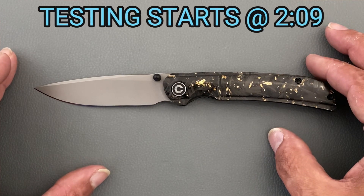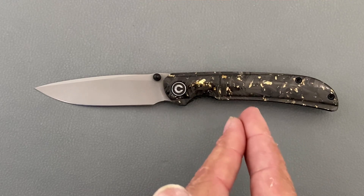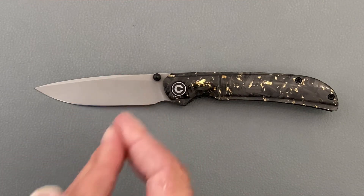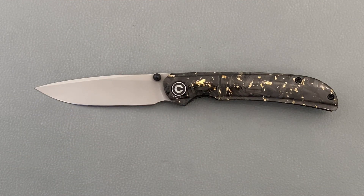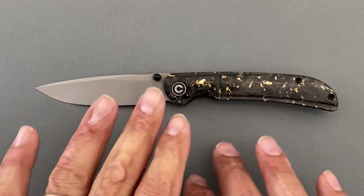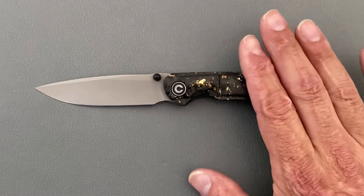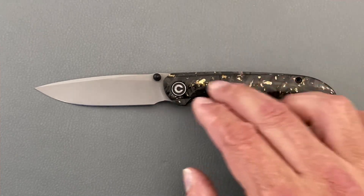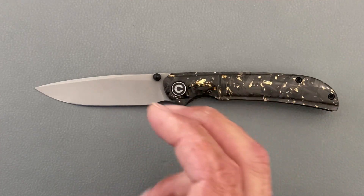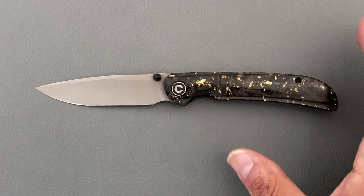Coming in at $89, there are several different variations. This one is in the gold shred carbon fiber. You can also get it in a silver shred with silver flakes and a blasted stonewashed blade, or with copper shred and a black blade, or with a damascus blade with a different color micarta. The micarta versions run $85 with the damascus blade, and there's also a cheaper version with a stonewashed blade and G10 for $68.